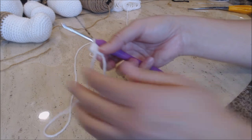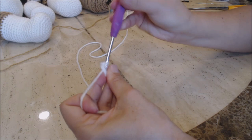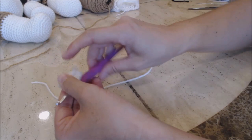Now you're going to do two single crochet into every stitch around for a total of 12, then come back. I'm going to do the first one with you — two single crochet into that first stitch and two single crochet into every stitch around until you've completed a total of 12. Now we're going to close the center of the magic circle — turn your work over, take that loose yarn end and pull on it until the center closes.